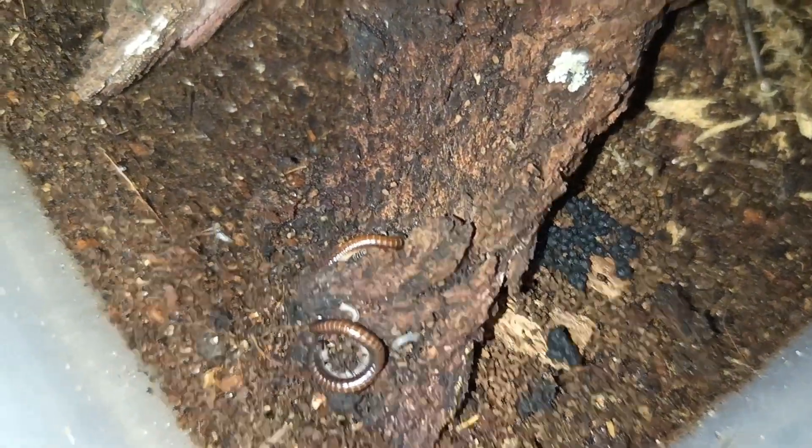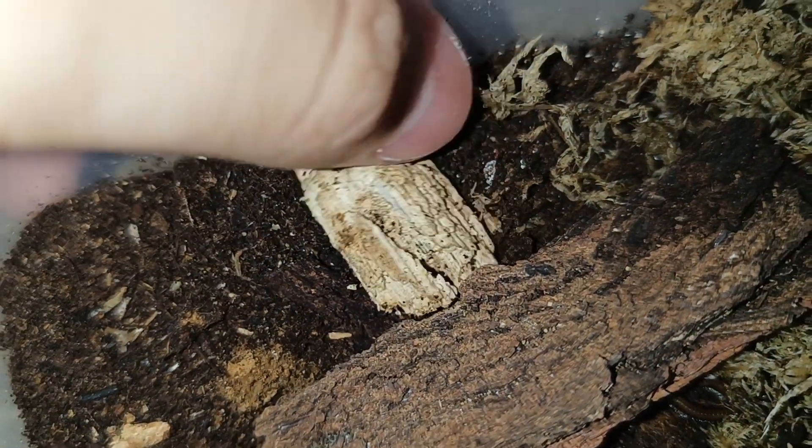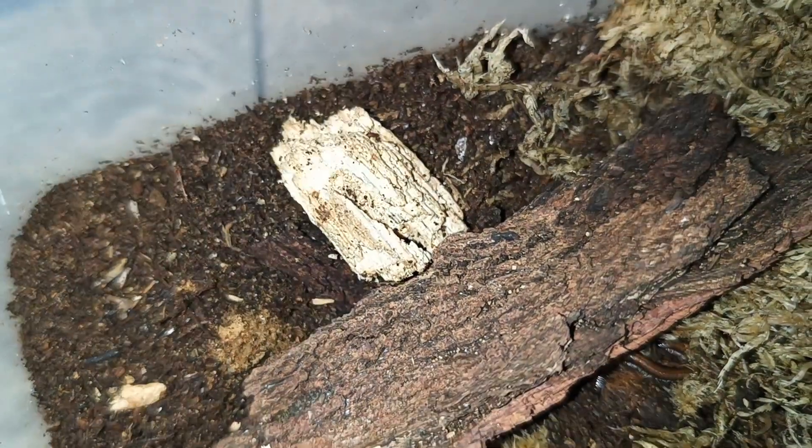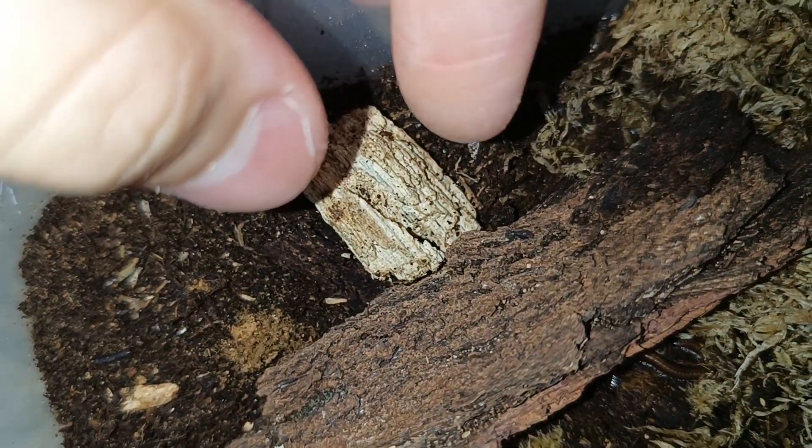They've currently already eaten up all their leaf litter, but I'll definitely restore it soon. I like to use rotting hardwood because it's readily available, pretty soft, and pretty cheap.